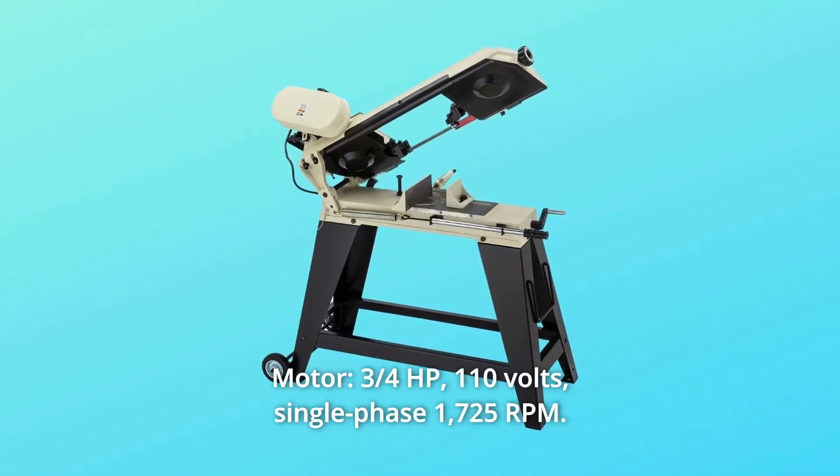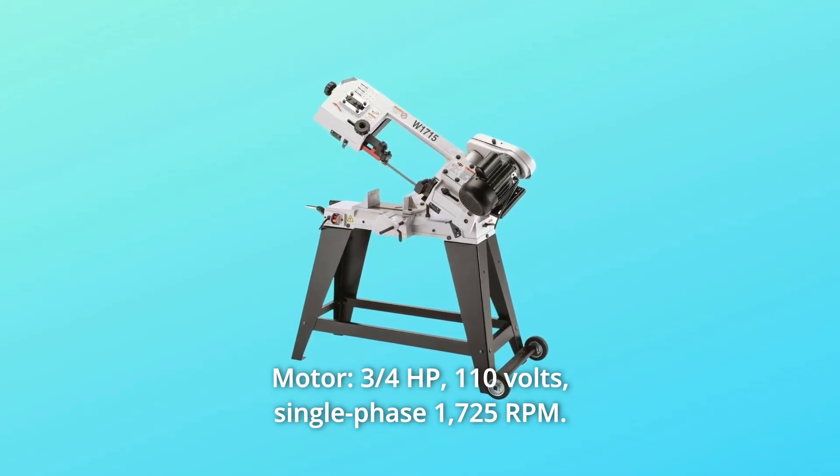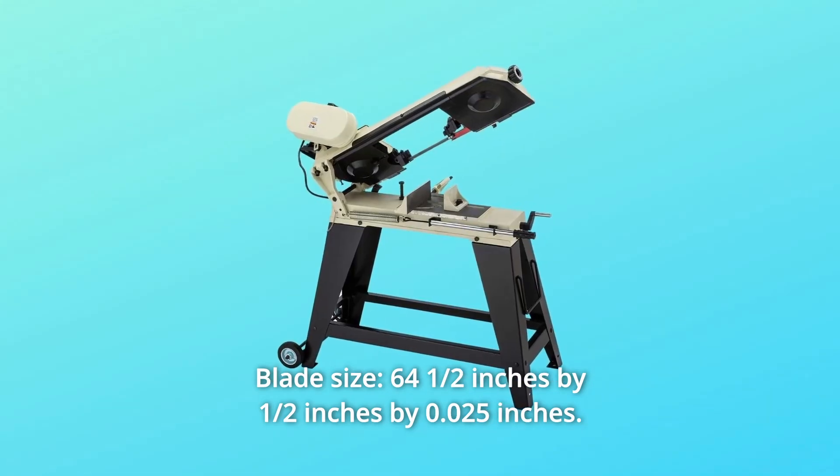Number 7: Motor — 3/4 HP, 110 volts, single phase, 1725 rpm. Number 8: Blade Size — 64.5 inches by 0.5 inches by 0.025 inches.